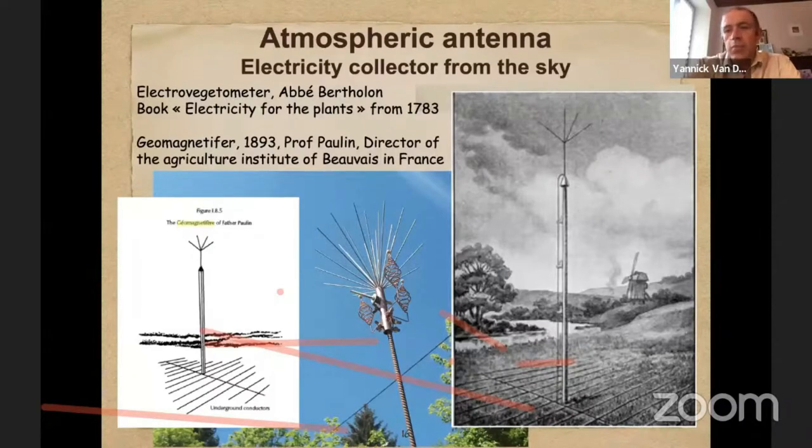With three to five poles like this, you can treat a whole hectare of land and dramatically increase the growing process of the plants.